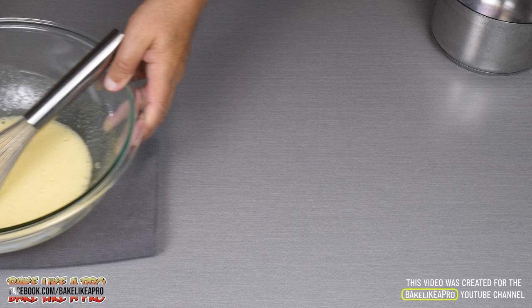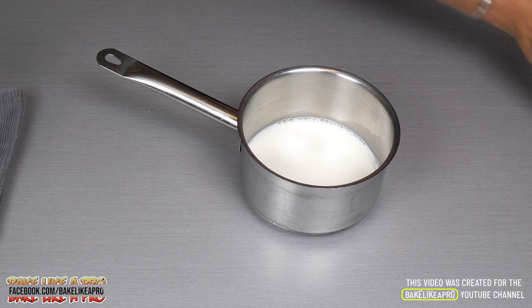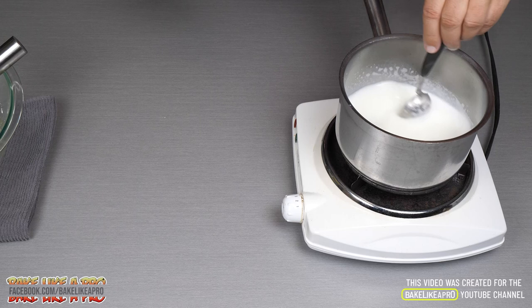I'm going to move this out of the way, bring my saucepan in, and now I'm going to take the remainder of the milk, get it into our little pot, and heat that on the stove until it boils. As soon as it boils, remove it from the stove. I have a portable stove here — I'll bring that up to a boil.